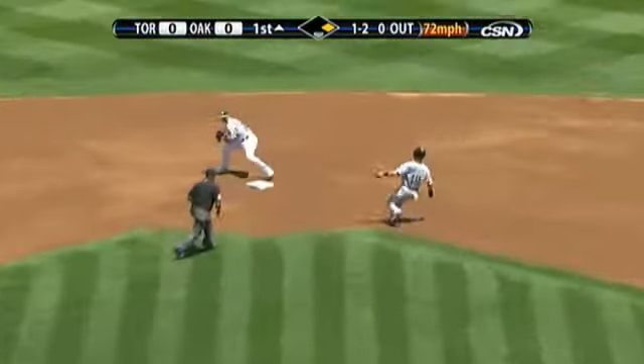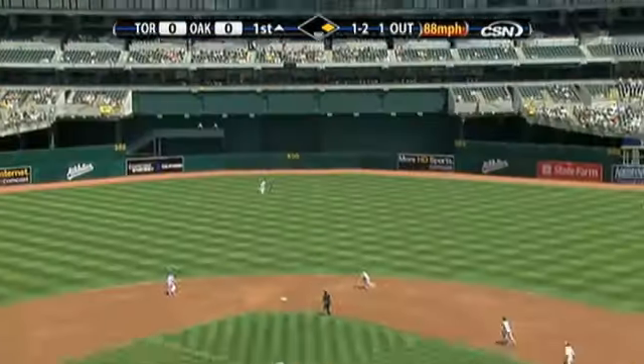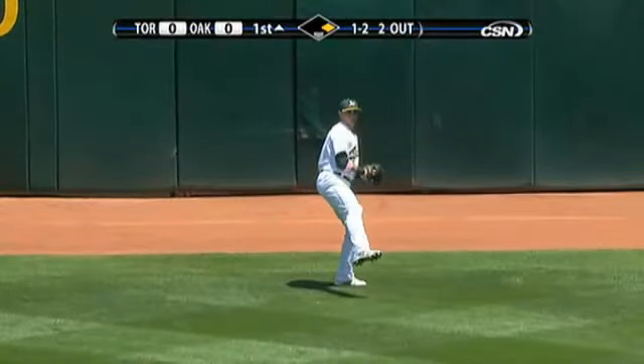Jack Hanahan dives, gets up, throws to second to get the out there. Hill is, and if you don't react, you're going to be out. Driven to center, Sweeney racing back — he'll get there. He makes the catch.